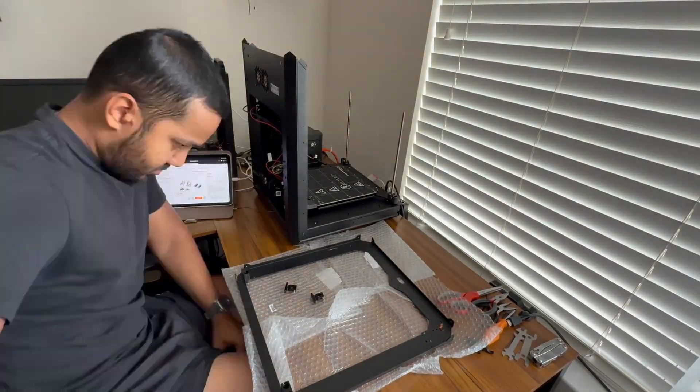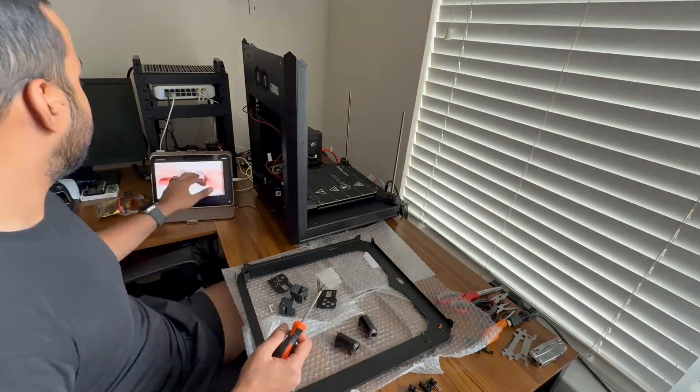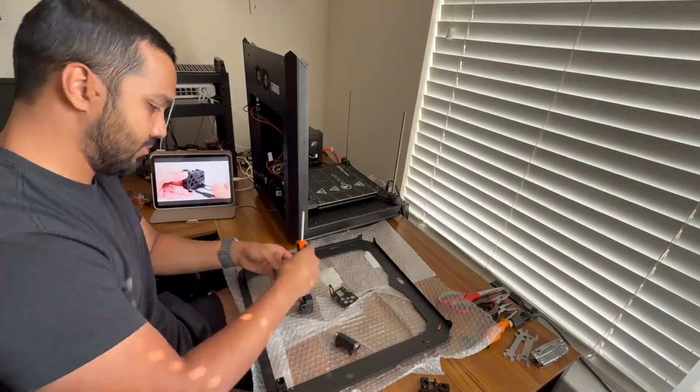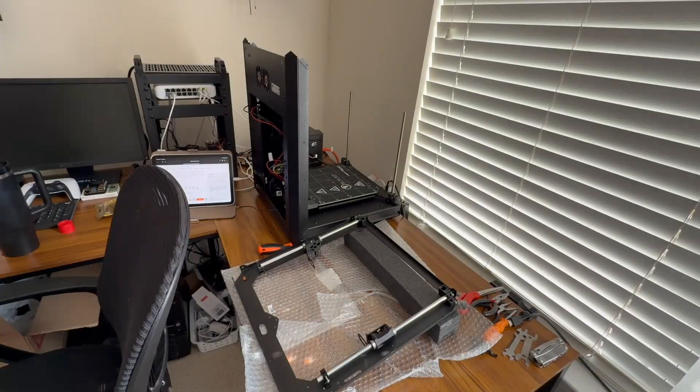After that I contacted Prusa support and they were actually excellent. Not just 'here's a replacement' but here's what likely went wrong and how to avoid it. A few days later the replacement part showed up at my door for absolutely no cost.